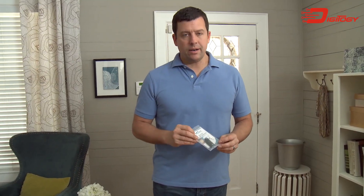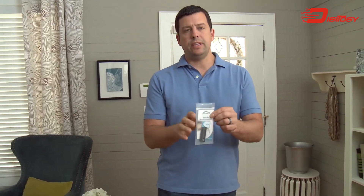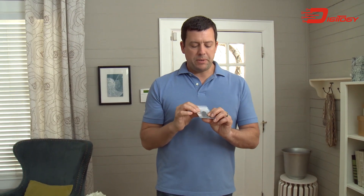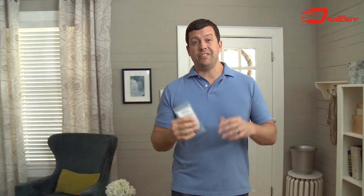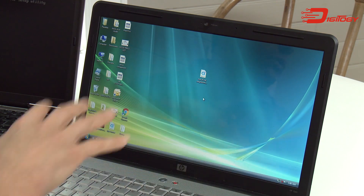Hey guys, Cory here. I appreciate you watching my video. I just ordered the Extra PC and got it in the mail. The Extra PC is like a little USB thumb drive looking thing that you stick inside an old slow laptop and it's supposed to bring it back to life.